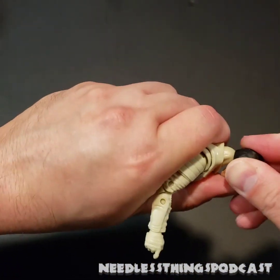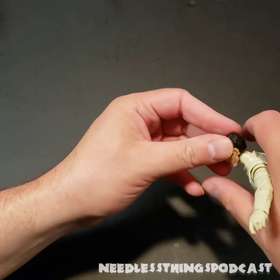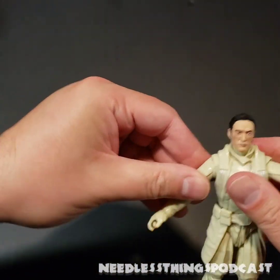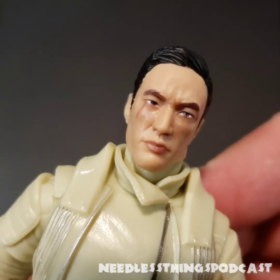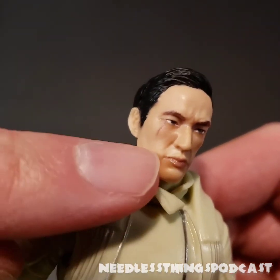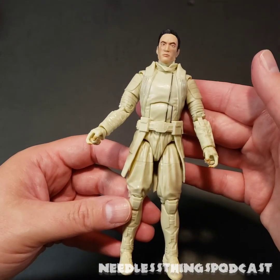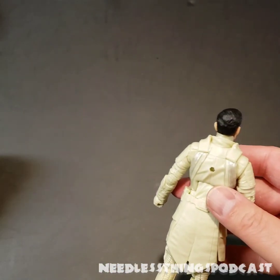Let's pop on the Andrew Koji head — dropped it on the floor, classic Needless Things. The ball joint doesn't want to stay upright, so it's a bit of a challenge to get on. There we go. Andrew Koji did a phenomenal job — he was my favorite part of the movie. His portrayal of Tommy goes through some changes as the movie goes on and he handles them fantastically. I love the scar sculpt — that looks awesome.